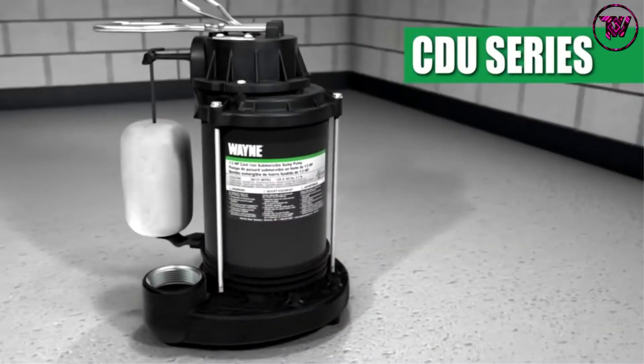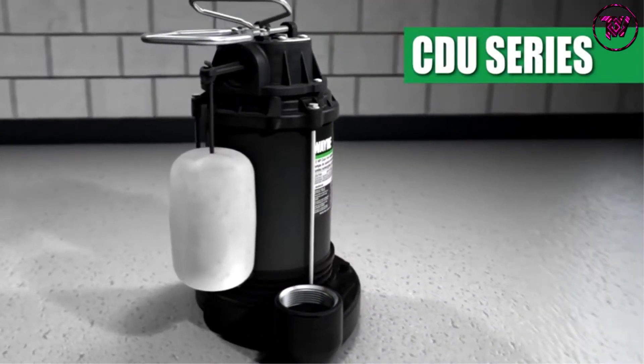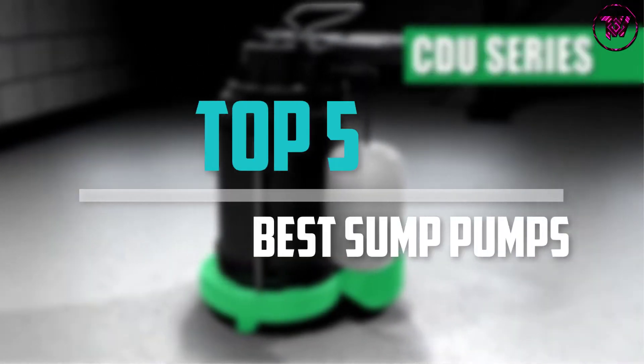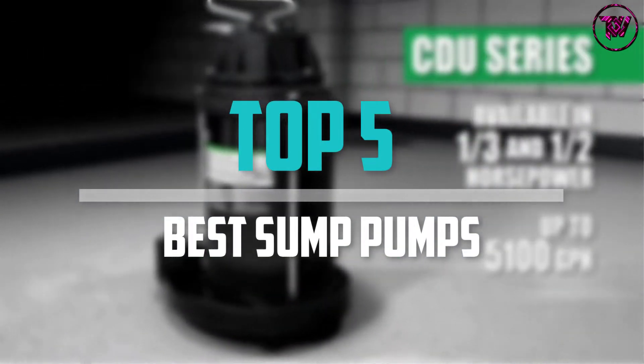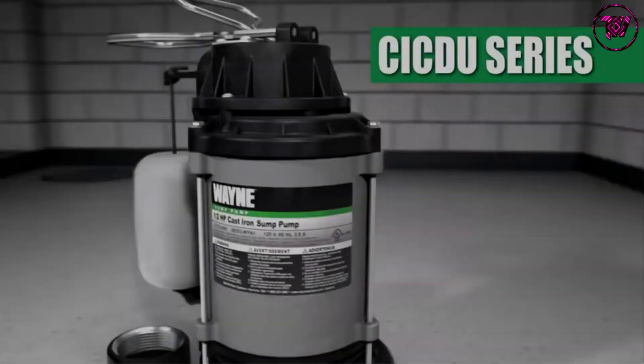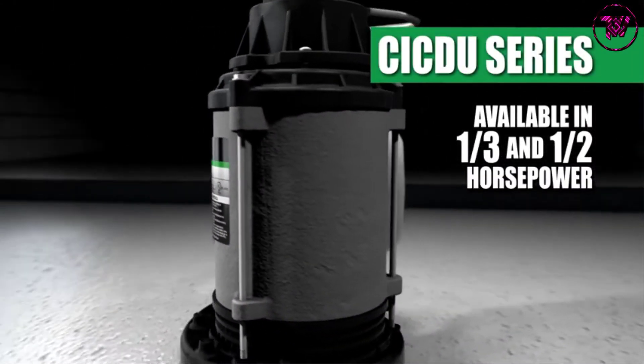Are you looking for the best sump pumps in your budget? In today's video we break down the top 5 best sump pumps that are available on the market. This list was made based on their price, quality, durability, and more.